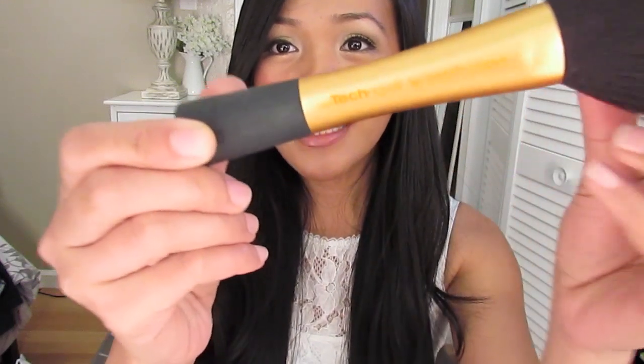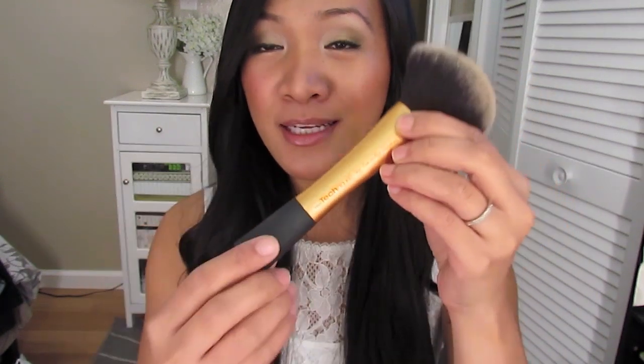Hey everyone! I'm here to do a quick review on some affordable brushes that you can buy at your local Ulta — they are the Real Techniques brushes. I'm pretty sure everyone is probably familiar with the Pixiwoo sisters that make videos here on YouTube, and Samantha Chapman is the founder who basically developed the entire line of the Real Techniques brushes.